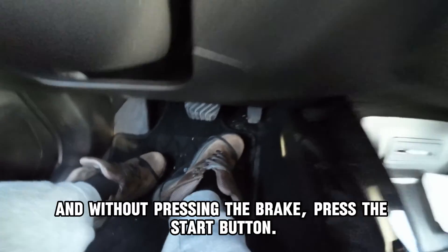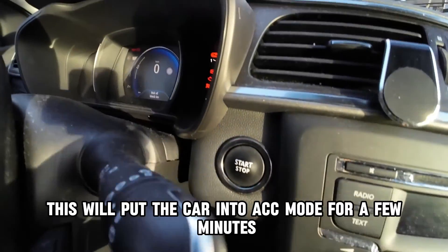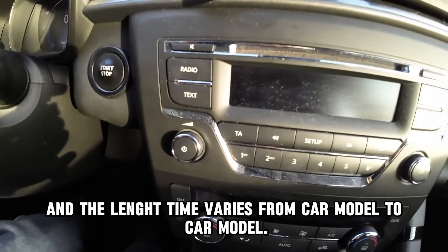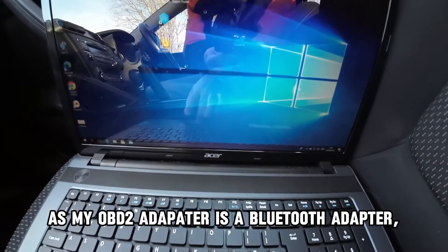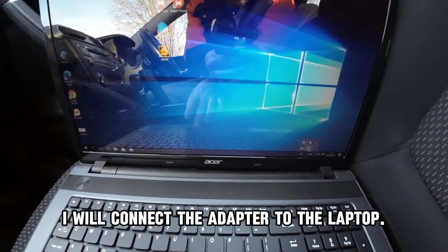To do this, leave the car in parking gear and without pressing the brake, press the start button. This will put the car into ACC mode for a few minutes — the length of time varies from car model to car model. As my OBD2 adapter is a Bluetooth adapter, before starting the DDT for All software, I will connect the adapter to the laptop.